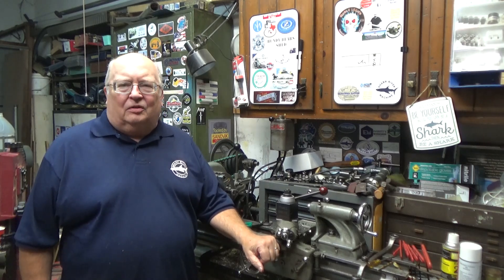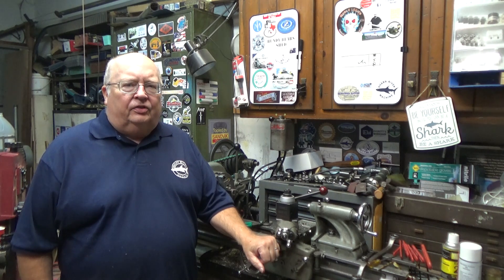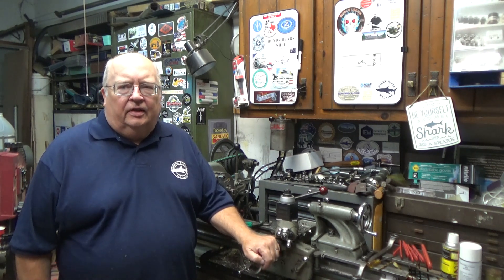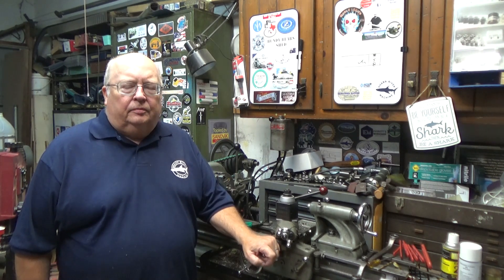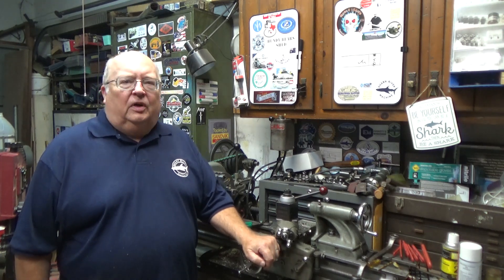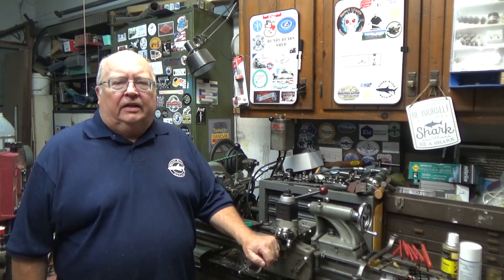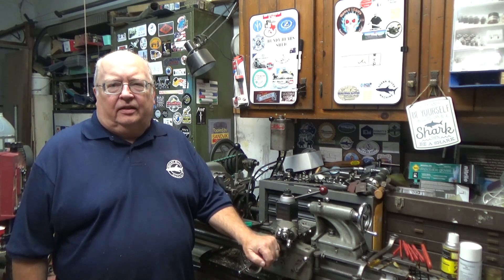My name is Steve. Welcome to my shop. I'm over by my Atlas 10-inch lathe and I'm going to show you a trick, or a hack, to make it a little easier to service the lathe.